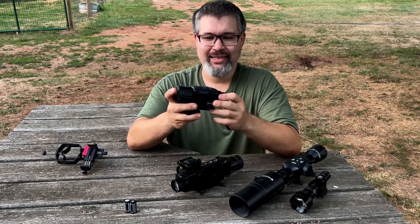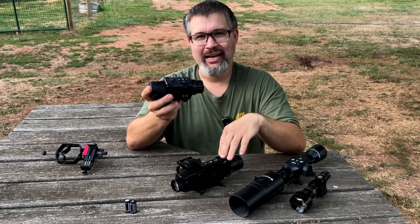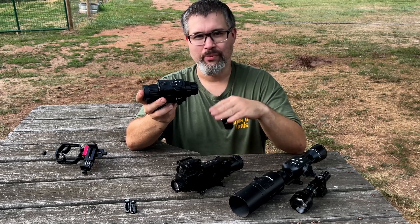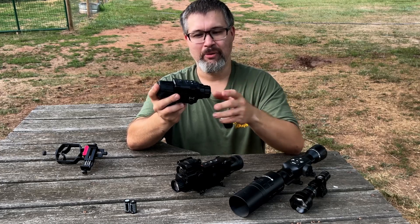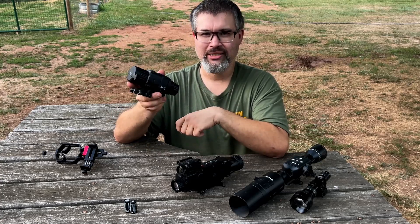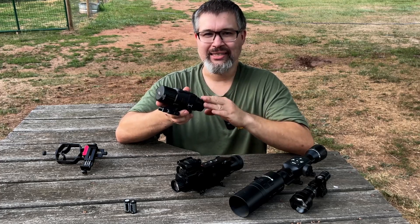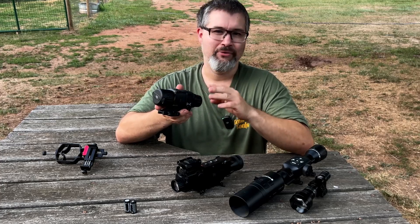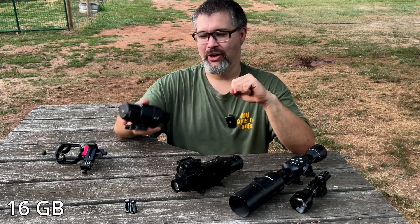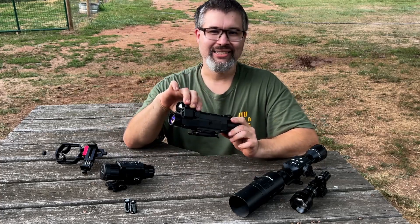The AGM Rattler is a 1 to 8x magnification thermal optic with four different color modes. It has a built-in throw lever mount and is the smallest of the three optics. It has Wi-Fi capabilities and on-board memory for storing photos and videos — I'll put the exact amount on screen. By comparison, the AIM 101 has 128 gigabytes of on-board memory for photos and videos.